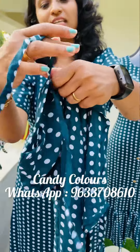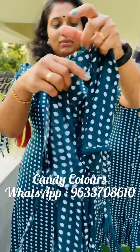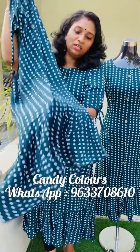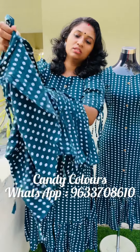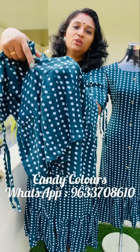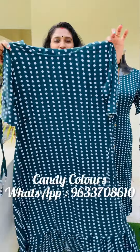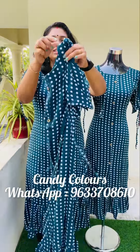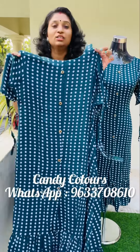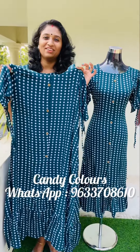This is a tie detail and a center portion with a slit. It is a very soft material. This is the back side with white polka dots. The length is 47. This top is available in M to XXL size, and the price is 580.